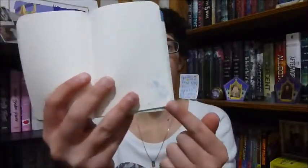Then there's a Wizard of Oz pocket notebook. Inside is cute — it's just a blank notebook, but in the corner there's a little lion design. And the back says 'There's no place like home.' I can always use more notebooks, I love them.